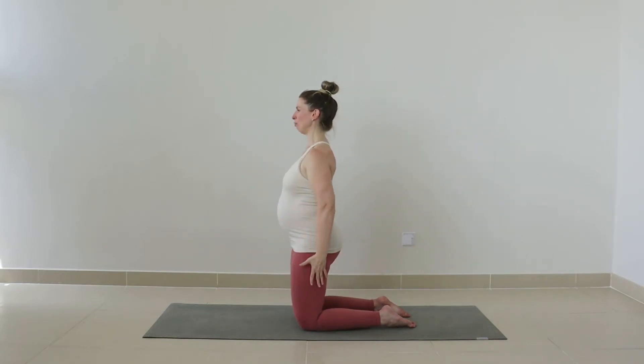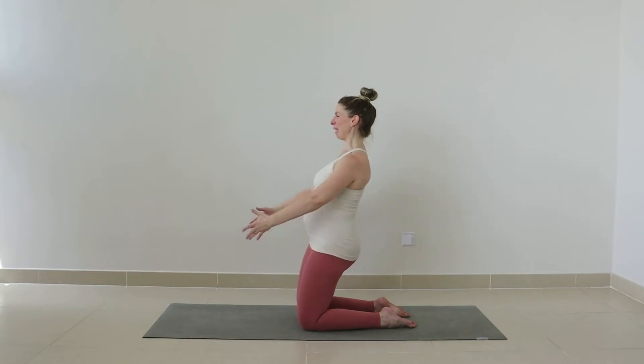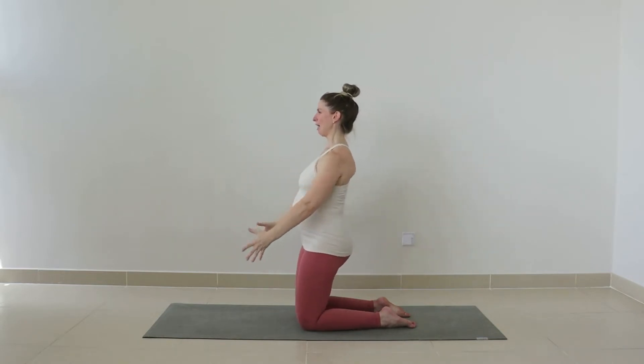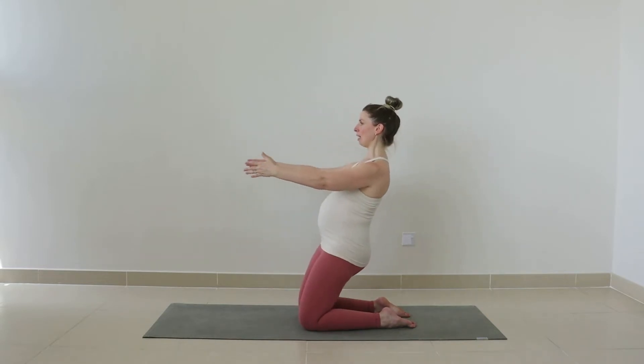Lengthening up, we have two more — really warming up through those front thighs. And lift. Last one — keep looking straight ahead, long in the neck. Inhale, lean back. Exhale up.